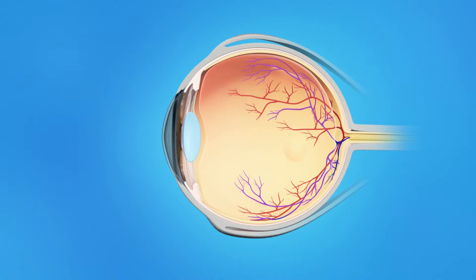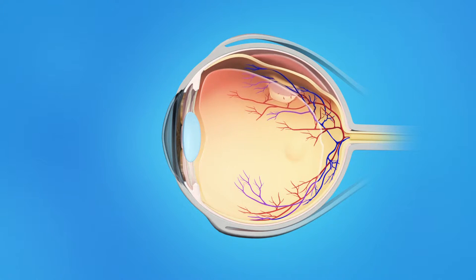Sometimes though, the vitreous pulls hard enough to tear the retina. Fluid passes through the tear and lifts the retina off the back of the eye. This is called a retinal detachment. The retina doesn't work when it's detached, and vision becomes blurred. A retinal detachment is a very serious problem that almost always causes blindness unless it is treated.